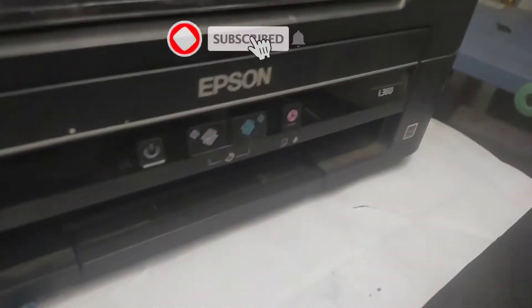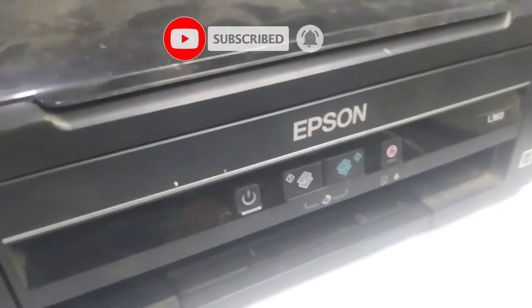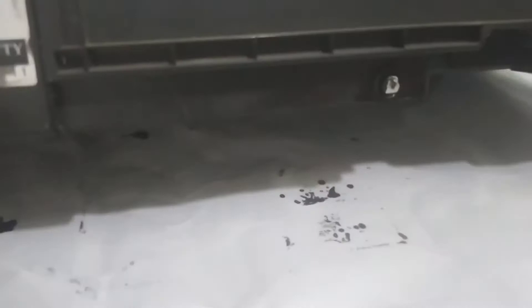Hello everyone. I'm showing you a mini-newin blue peachy. This is the mini-newin blue peachy I'm showing you a little bit.